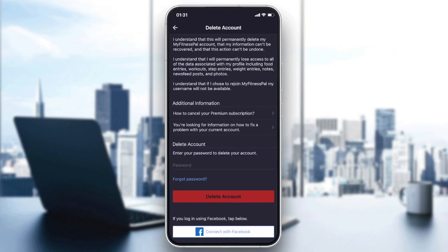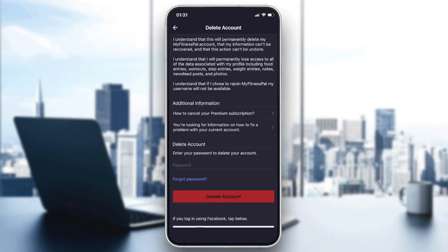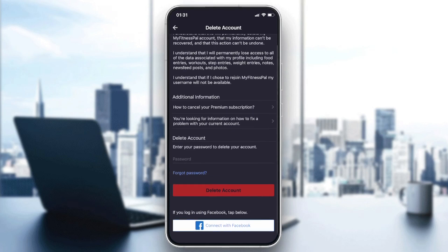As you can see, we will have to enter our password as a confirmation method. After entering your password, you will have to click on Delete Account and your account will be deleted.